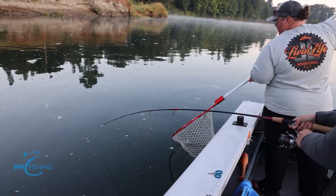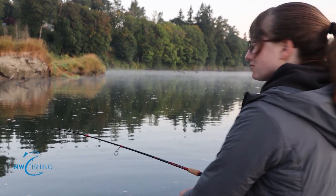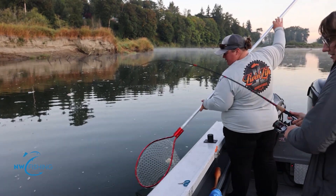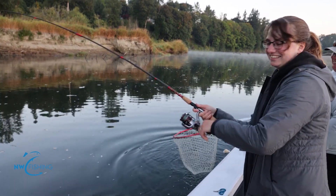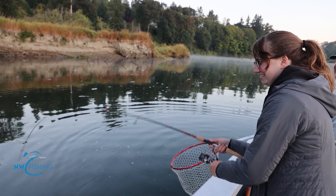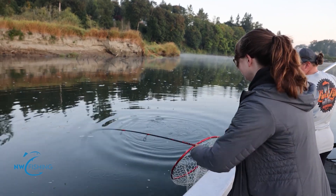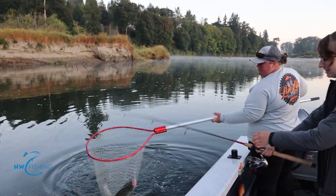Looks like a nice humpy — there he goes! You've never done this in the river, huh? No, this is my first time catching them in the river, at least on a boat. Fished from shore plenty, but first time on a sled. He didn't like the net — they don't like the net. They're kind of like tuna where you say 'fish on' and nobody pays attention until about the third time. There we go — one in the net. Good job.